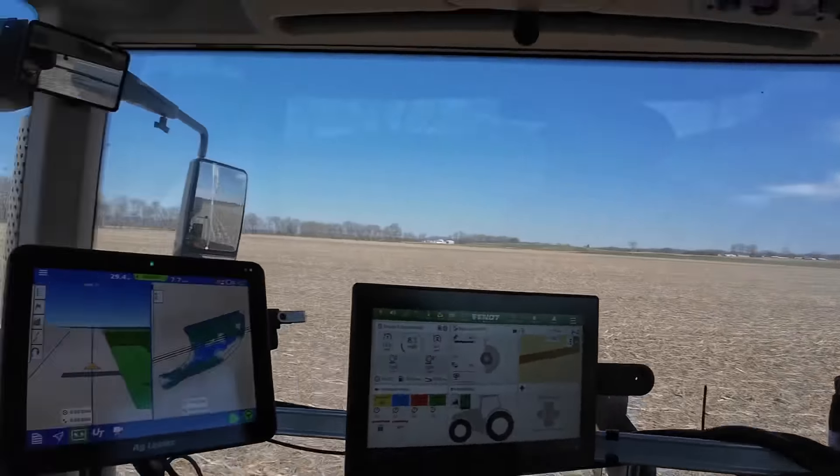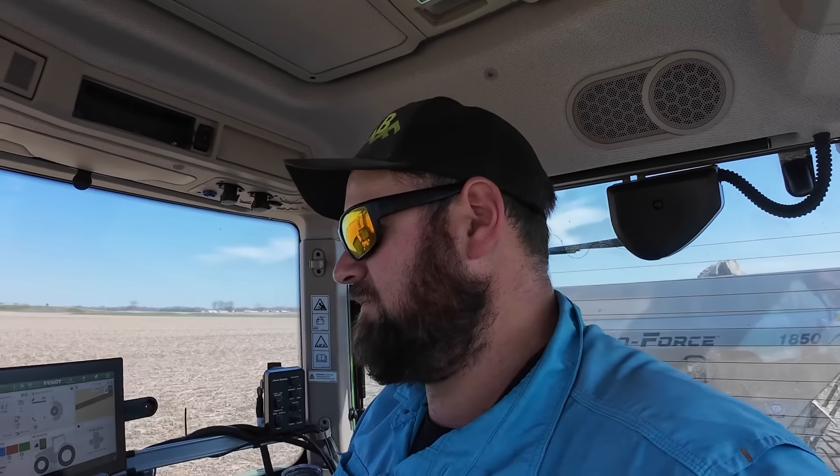Field's in good shape. Probably could have spread last night, but hauling 22 tons across this field, I want it to be in pretty good shape — that is one thing I do try to watch. If the field is wet, we're going to leave tracks.